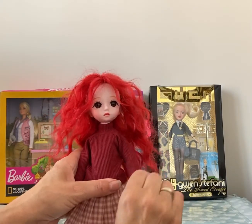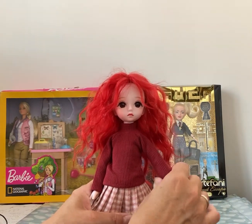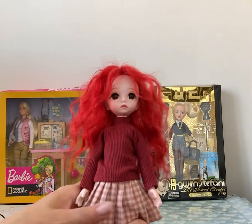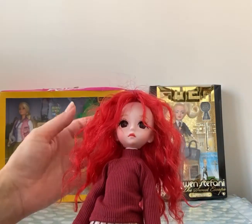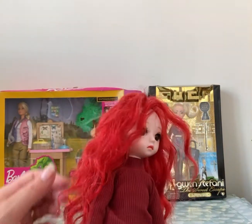Hi everyone, it's Charlie here. So I've got on my table today this lovely ball-jointed doll from AliExpress. When she came to me she was completely bald and I made her a little wig. It's not perfect but it was my first attempt so I'm quite pleased with it.